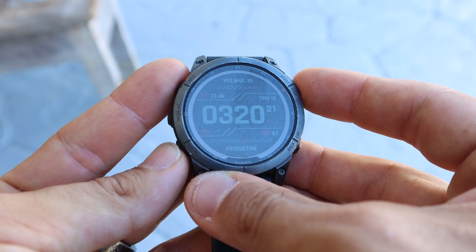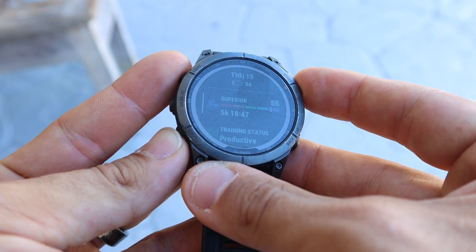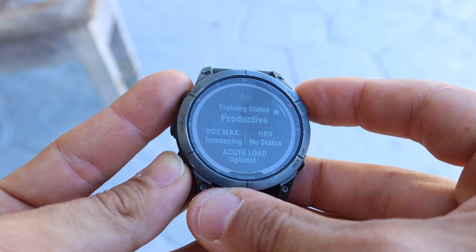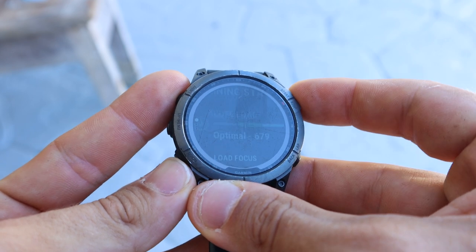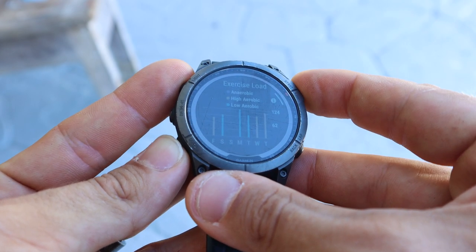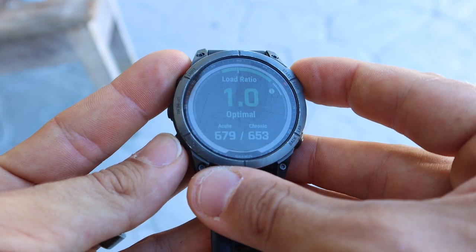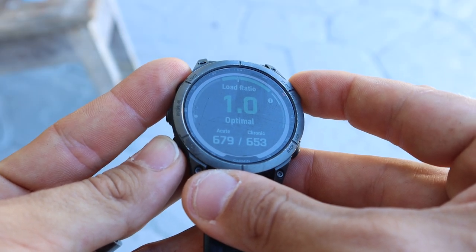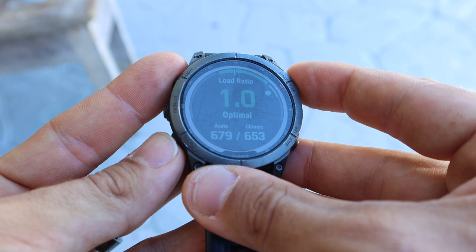To find your load ratio on the device, go to the main menu, click training status, go down once to see acute load, click that, then click down one more time. You'll see a number in the middle of the screen and the words load ratio at the top. Mine right now is 1.0.